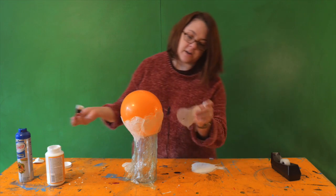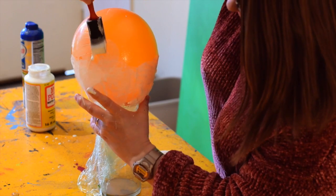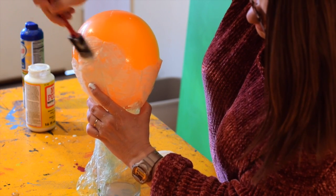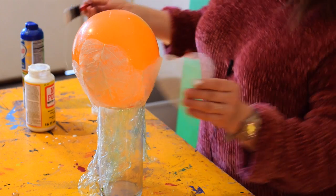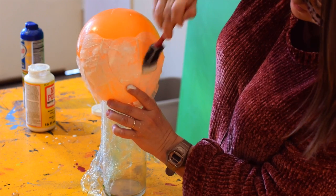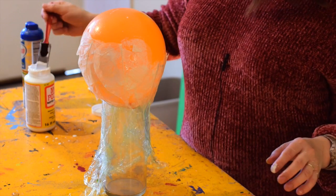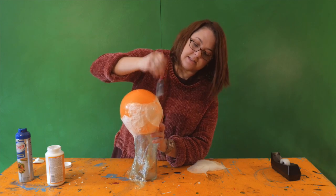Now you can start your next row. You'll want to overlap the top of your leaf over the bottom of your first row, and then continue to work around, overlapping the top of your leaf and the sides.